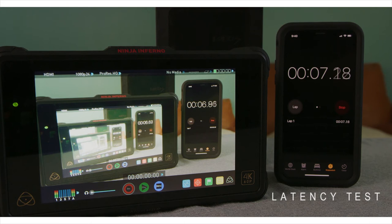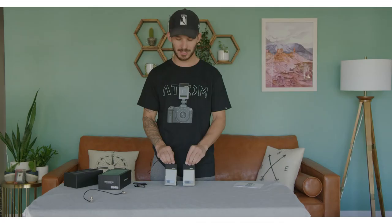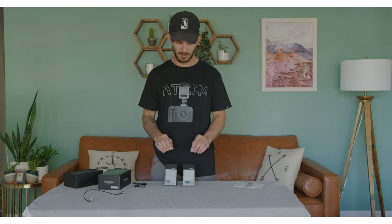You may want to upgrade to some of their more professional products, but as far as just client monitoring this is a really great solution. It can transmit up to 500 feet and, as I said, less than 100 milliseconds of latency.